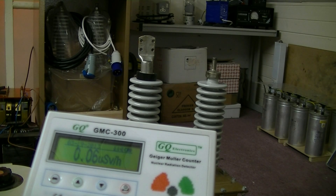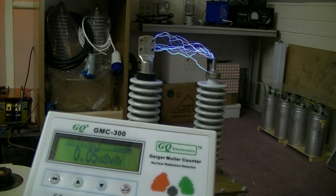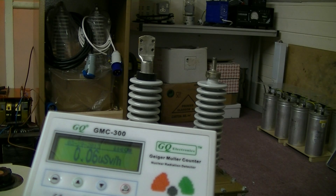Right, this is our first high voltage test, approximately 200,000 volts. Let's see if we get any X-rays. Mind your ear holes by the way. Nothing detected, but my nostrils detect ozone. Let's increase the current slightly. Nothing noticeable.